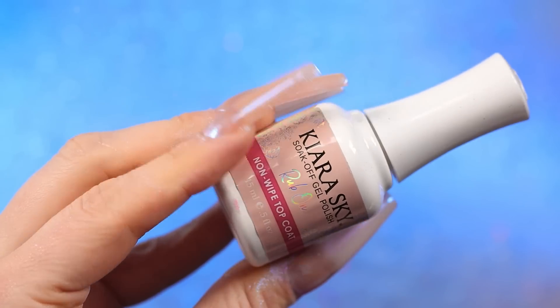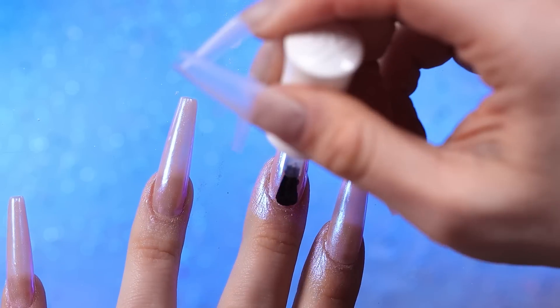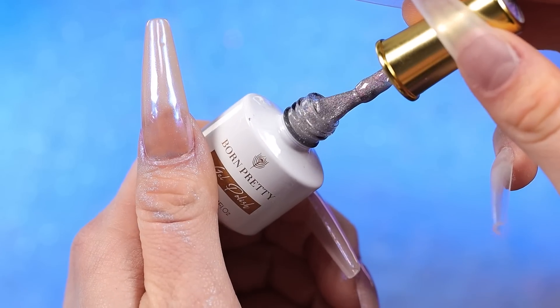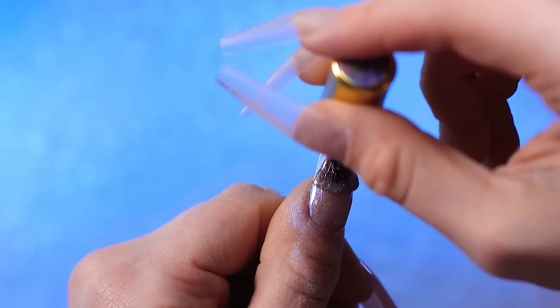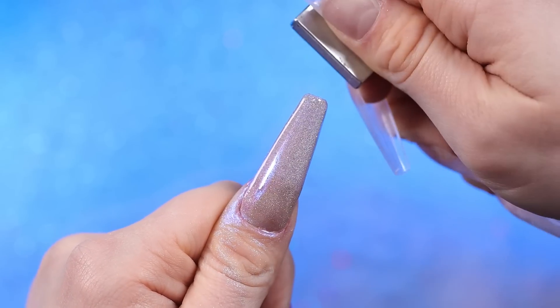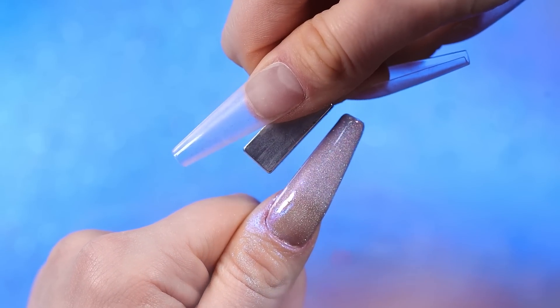Now I'm going to go over with the Kiera Sky non-wipe top coat. This next product is a hollow cat's eye reflective gel. I love this — I feel like it's all in one. Let's do the cat's eye effect, just pushing all of those pieces into the center. This is going to look so pretty in the sun.